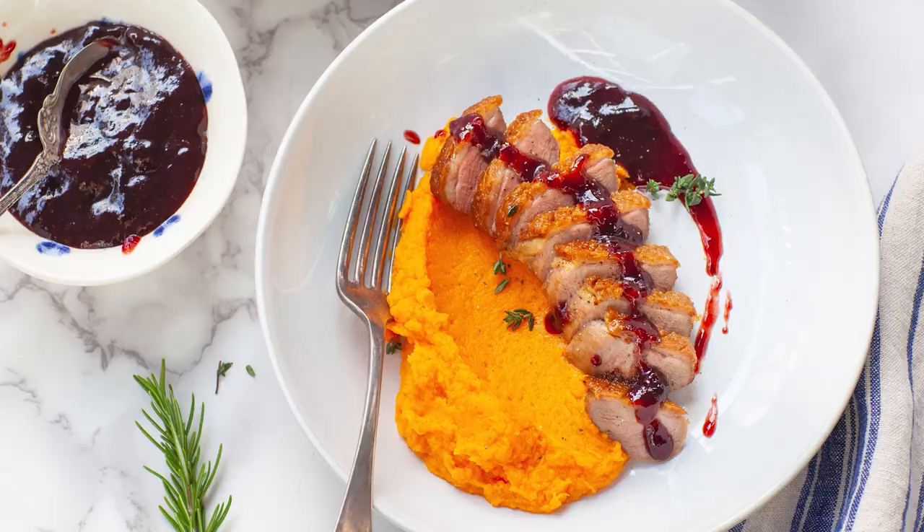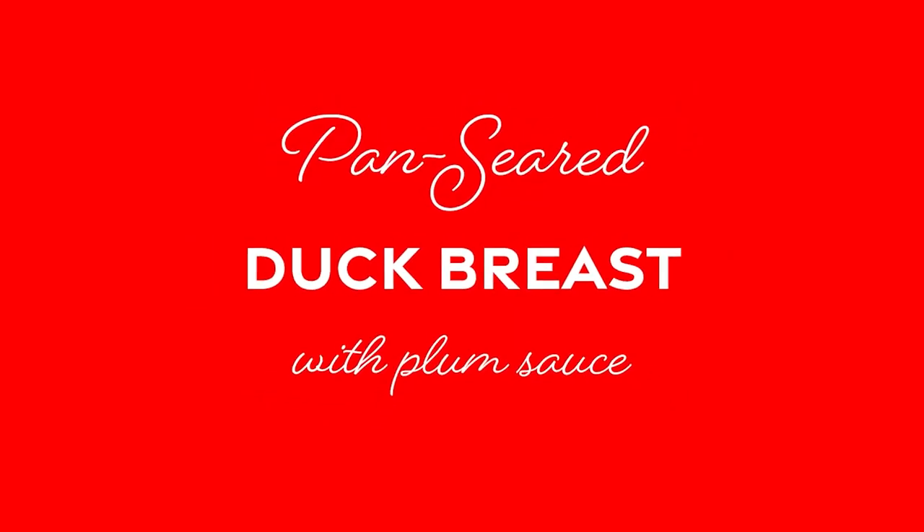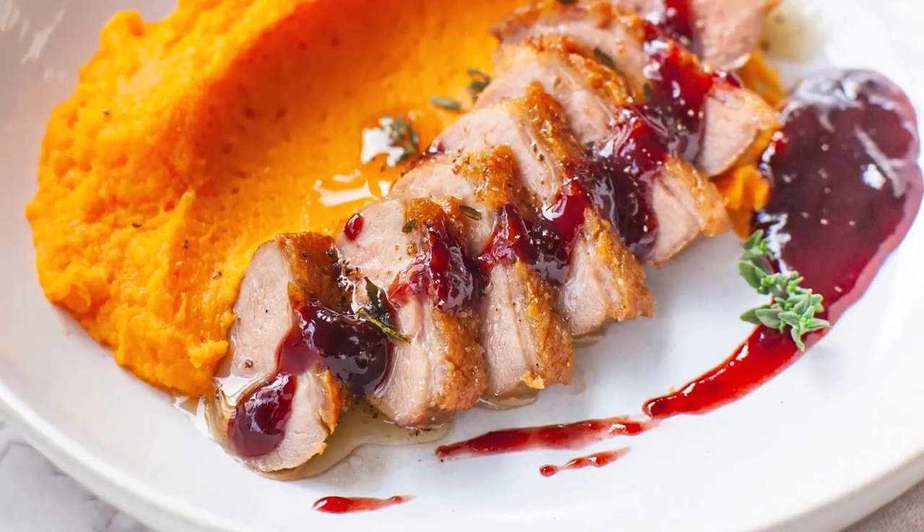Hello everyone, and welcome back to my kitchen! Today, I wanted to share with you one of my personal favorite dinner dishes, and I'll be making my pan-seared duck breast with a red wine plum sauce and mashed sweet potatoes. The combination of flavors and textures is simply incredible! The duck breast is super juicy, tender, and then combine it with the plum sauce and the potatoes, and you are in food heaven!